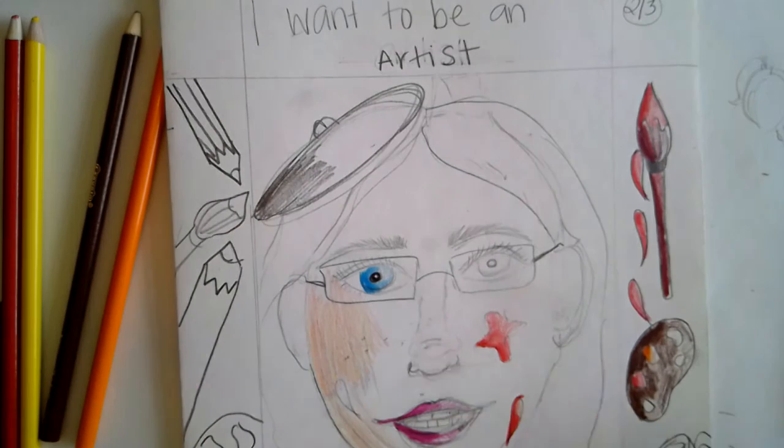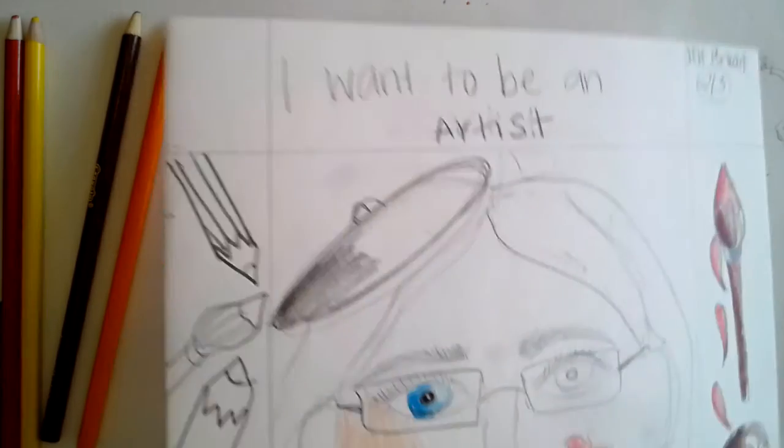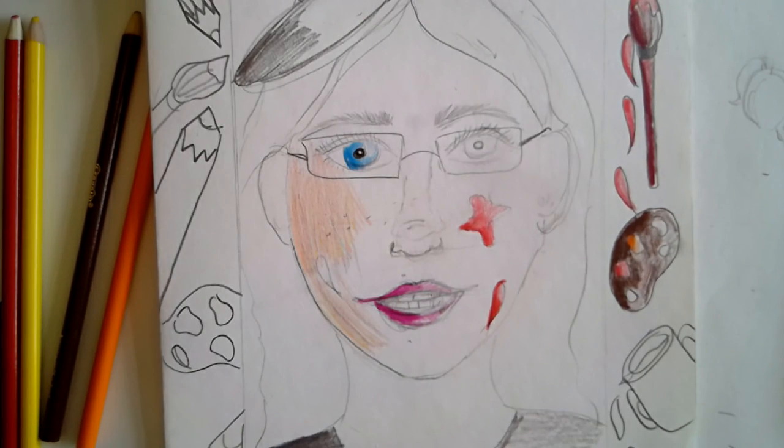You want to color the whole thing. This is due in a week, so take your time and enjoy coloring. Put on some good music — I'm also going to put the link to the YouTube playlist that we would listen to in class. Really enjoy drawing and coloring this great self-portrait. Thanks for watching.